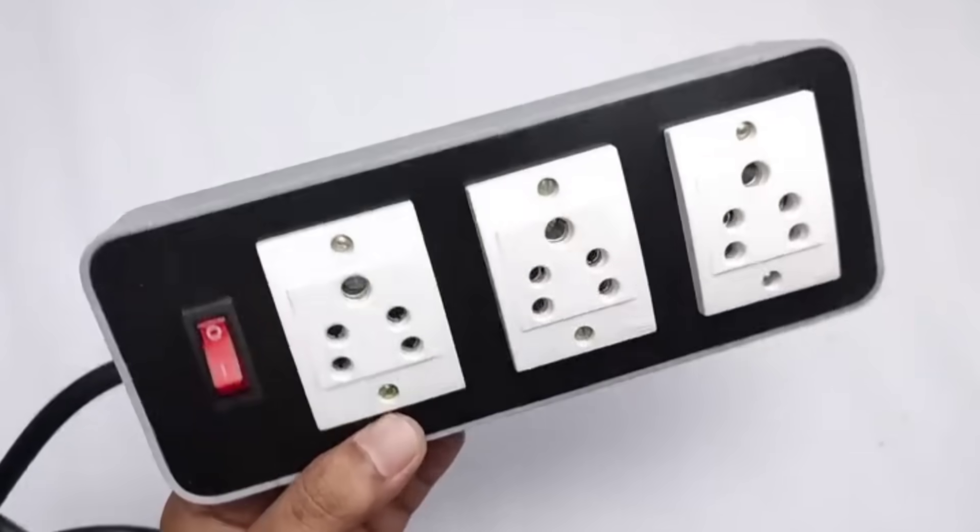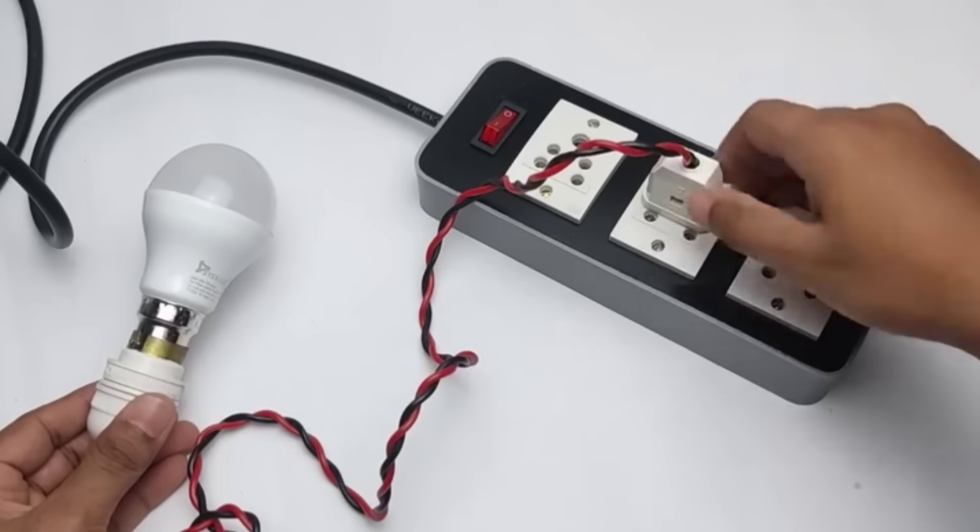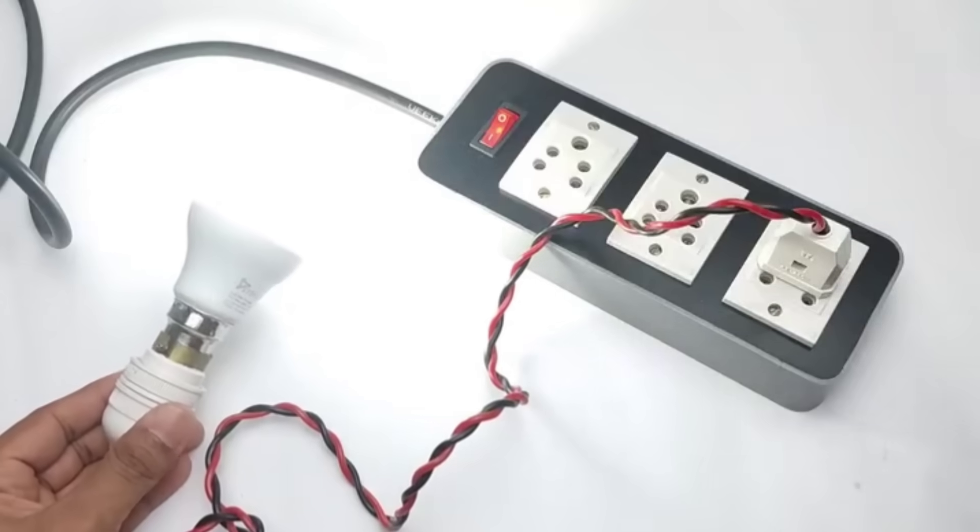Hello friends, today we made an extension switchboard. To test it, I connected an LED bulb, switched it on and it's working perfectly. Now let's start the making.